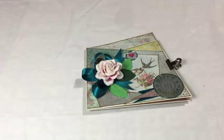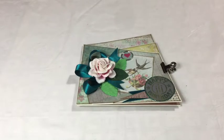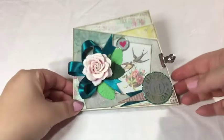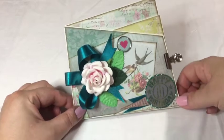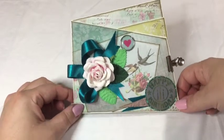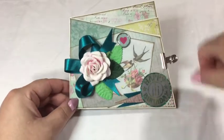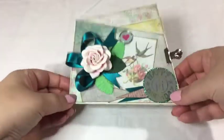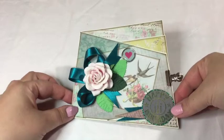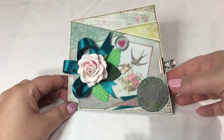Hi guys, this is Katja with Creators Image Studio. Today I'm doing a video tutorial with you all. Let me first show you what we are going to create. What I would like to call sort of a doodle fold card, by which I mean I was just doodling with my paper, folding it, fiddling around with it, and then suddenly I had this card.